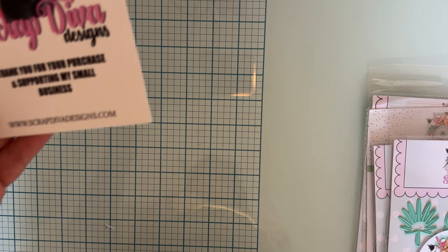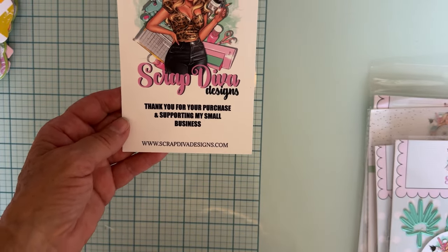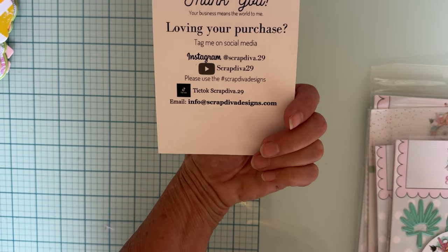Hey everyone, welcome back to the channel! I have another small project share for the July release from Scrap Diva Designs. Here is the website with all of Erica's information and all of our social media, so make sure you guys follow along to see what everybody is making.